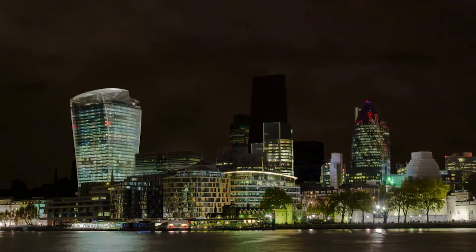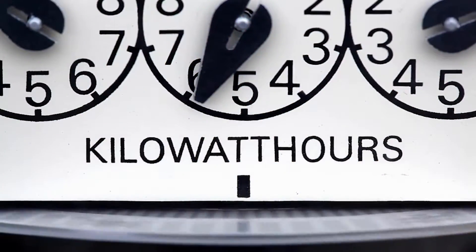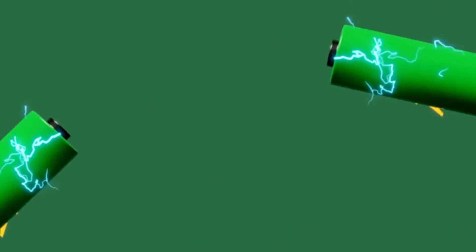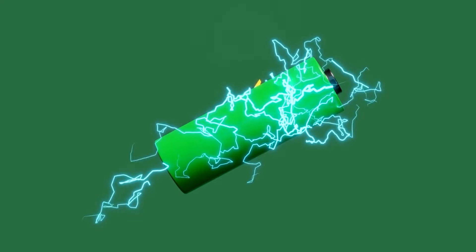When deciding between sunlight and a dedicated battery solution, consider your backup power needs. How often do you face outages? What's the typical weather like in your region? How essential is having power throughout your entire home? What are you looking to accomplish with a backup system, be it battery or otherwise?